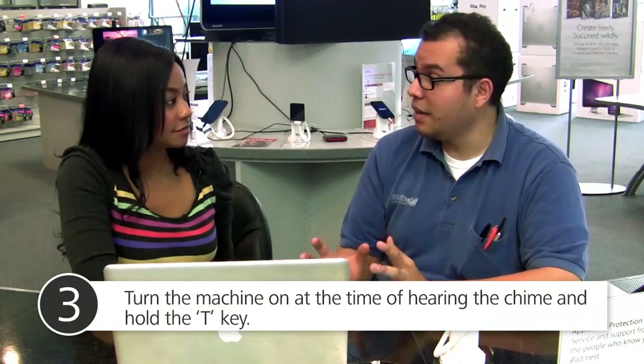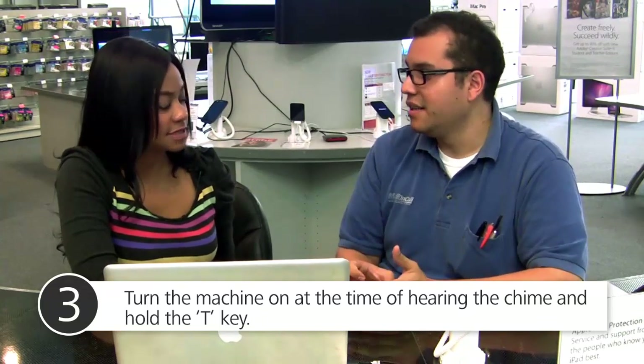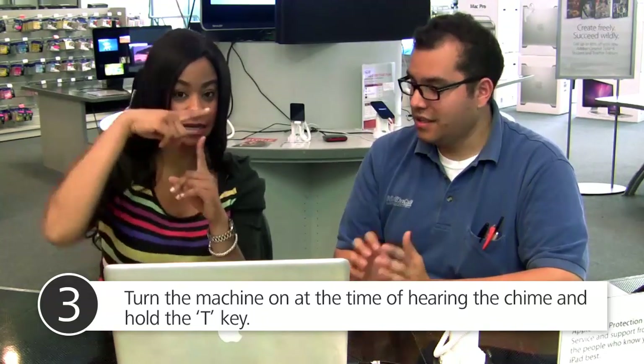You turn it on, and at the time you hear the chime, go ahead and hold down the T key — just the T key by itself. It'll take about 10 to 15 seconds, and the display on your machine transferring from will turn into a white color.